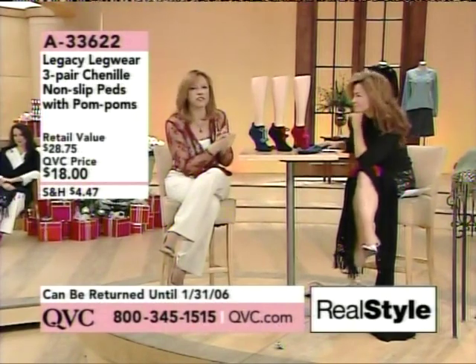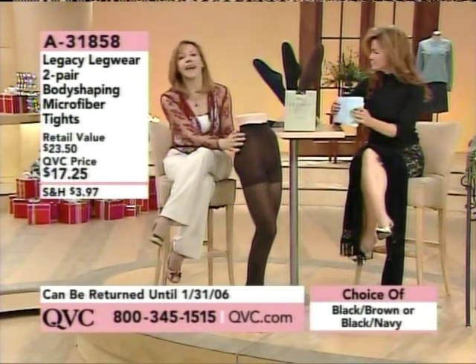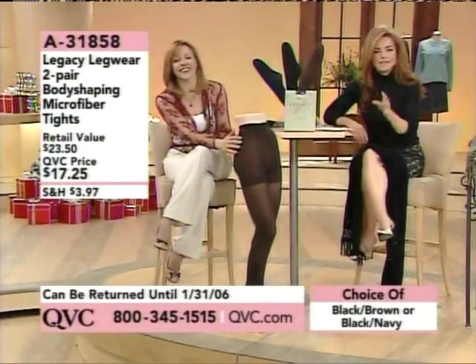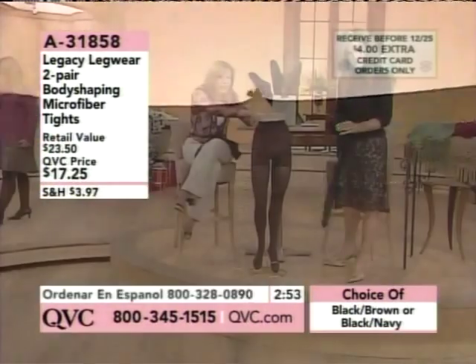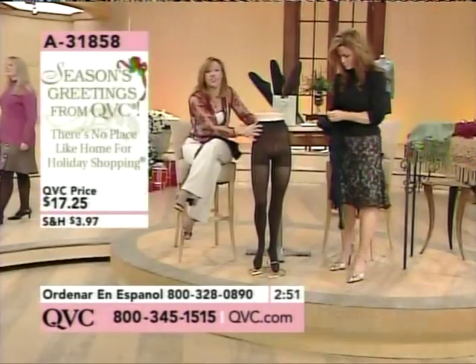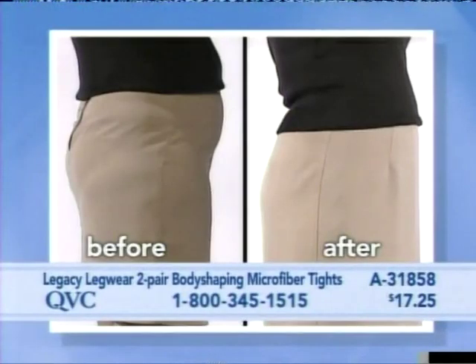Now this happens to be one of the things from Legacy Legwear. It's thicker than the leg of course because this is meant to shape you — it's meant to give you a slimmer feeling and look, shaping your hips and upper thighs.